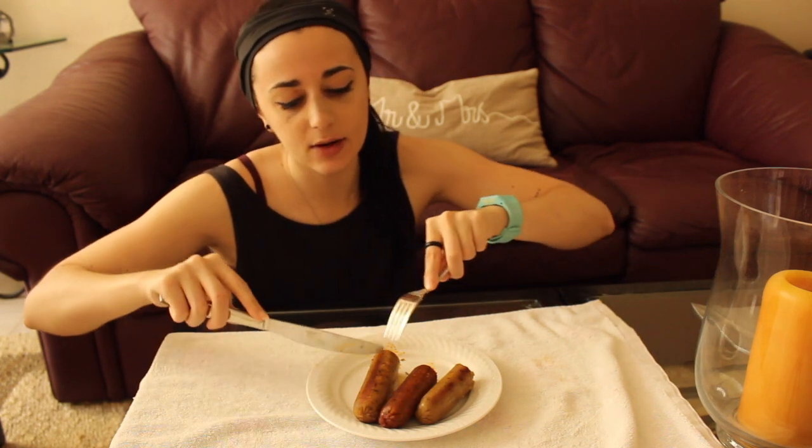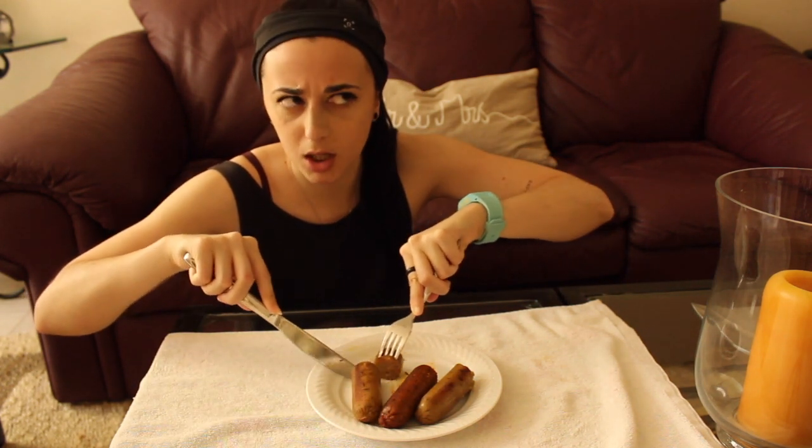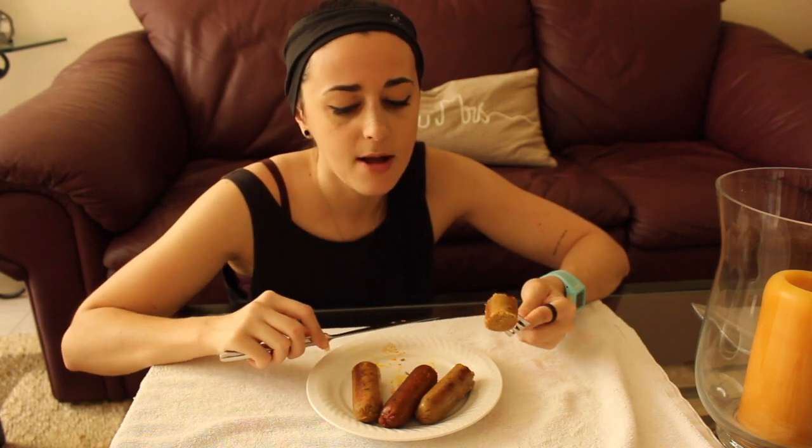If you want a meat replacement that tastes meaty as well, I would say Beyond Meat is the way to go. But if you want something that's still high in protein with that texture, and you don't care too much if it tastes like meat, these guys are delicious. I can't remember exactly how much they cost, but I found them at Walmart — you can also get them at Sprouts and elsewhere.